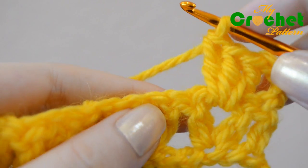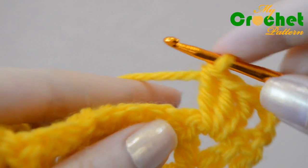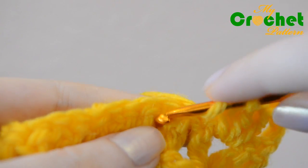Repeat the process, crocheting three double crochet stitches inserting your hook under the same chain stitch of the previous row.